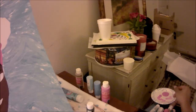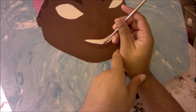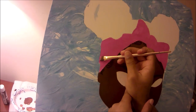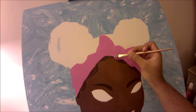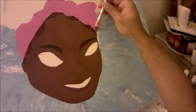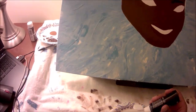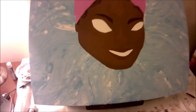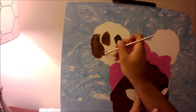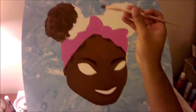Going back to the tracing paper - using that is good because I've drawn straight onto the canvas before and I'm heavy-handed, so when I erase it sometimes leaves a little indentation. With tracing paper, you can position it anywhere on the canvas to make sure it's centered and everything before you go back over the lines to leave the residue on the canvas.